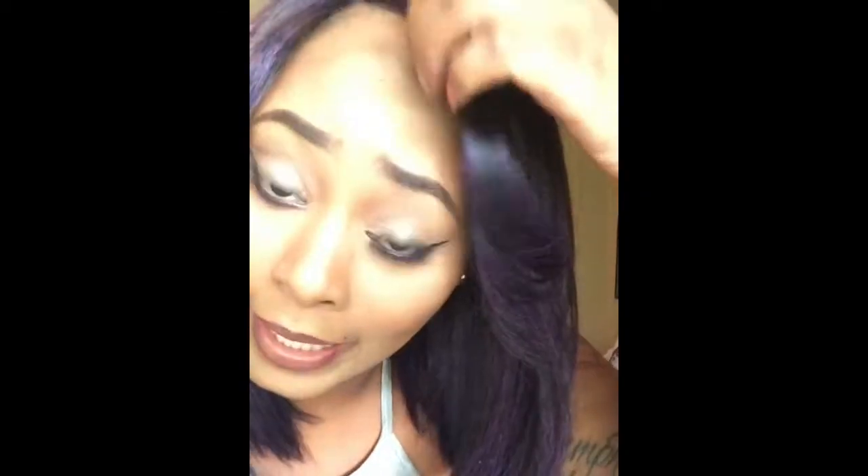I just did the wig today. I ordered these from Wigtypes.com. I ordered on a Wednesday and they were here that Friday.